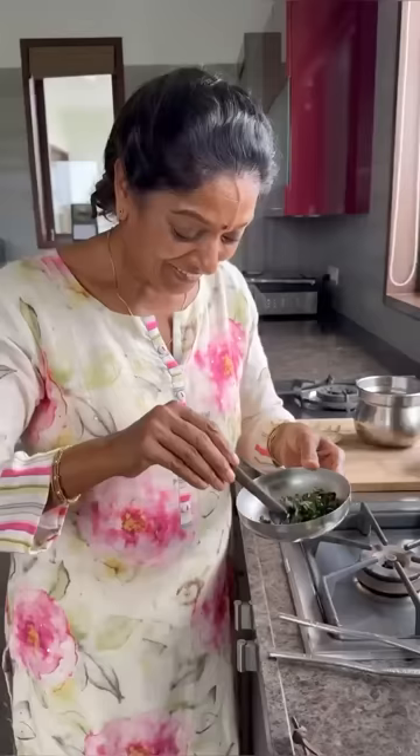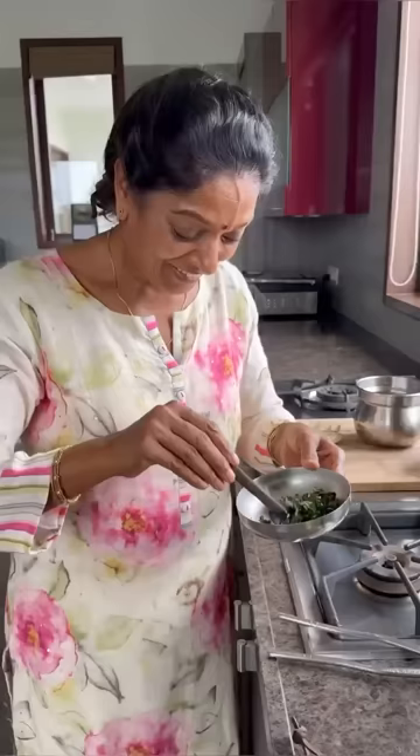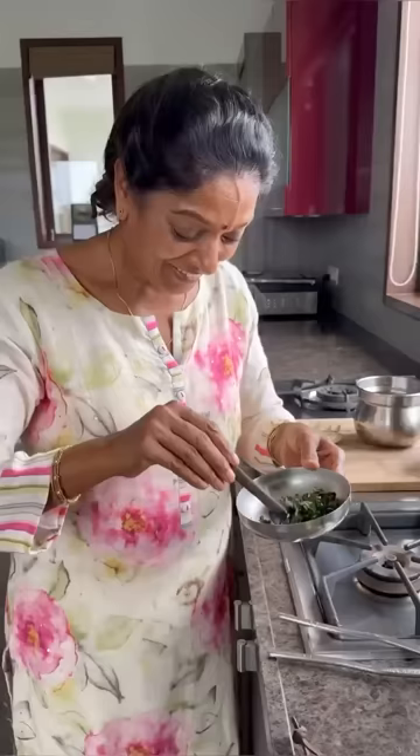Now, ready for taste. Very hot. Mmm, hot only. Very, very nice. Healthy stir fry. Moringa keera. You people must try and let me know. Come on, immediately. Moringa keera.